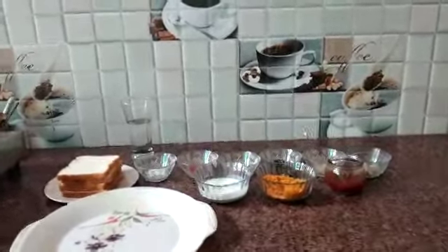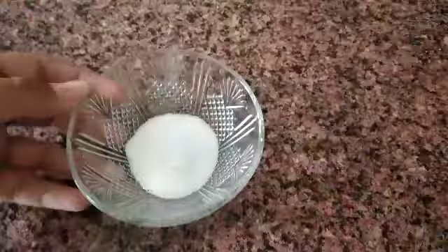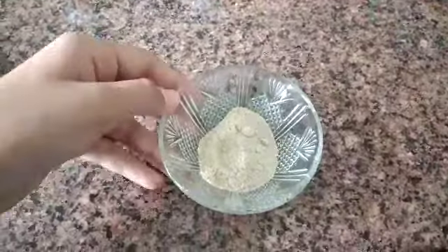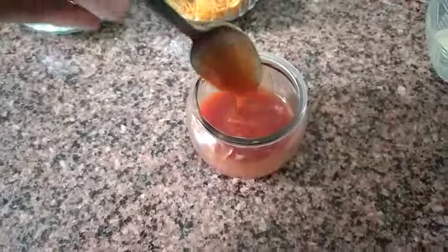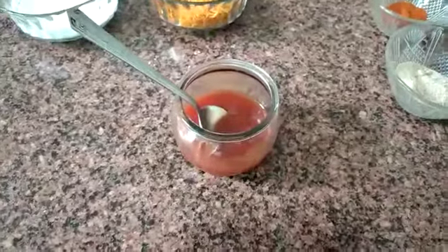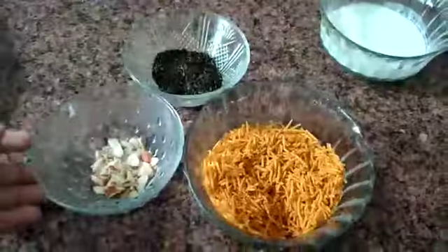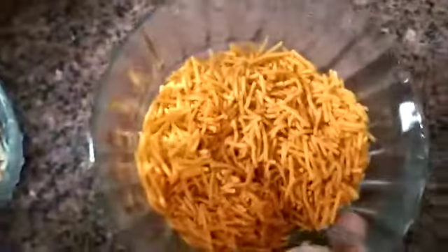We need 4 slices of bread, salt to taste, red chili powder, chaat masala, mango powder, amchur, and red sauce. We can also put green sauce but it is not available in our house. For garnishing, we need almond, jeera powder, and aloo bujiya.